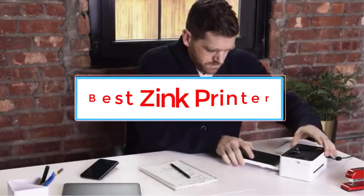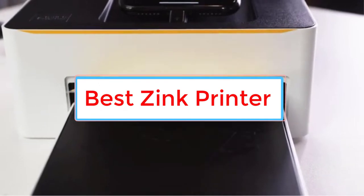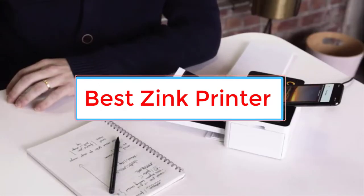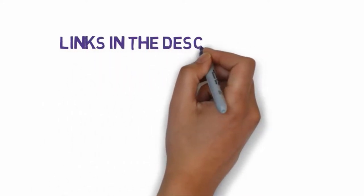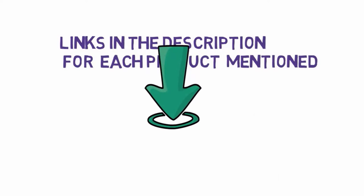Are you looking for the best zinc printer? In this video we will look at five of the best printers on the market. Before we get started, we have included links in the description, so make sure you check those out to see which one is in your budget range.